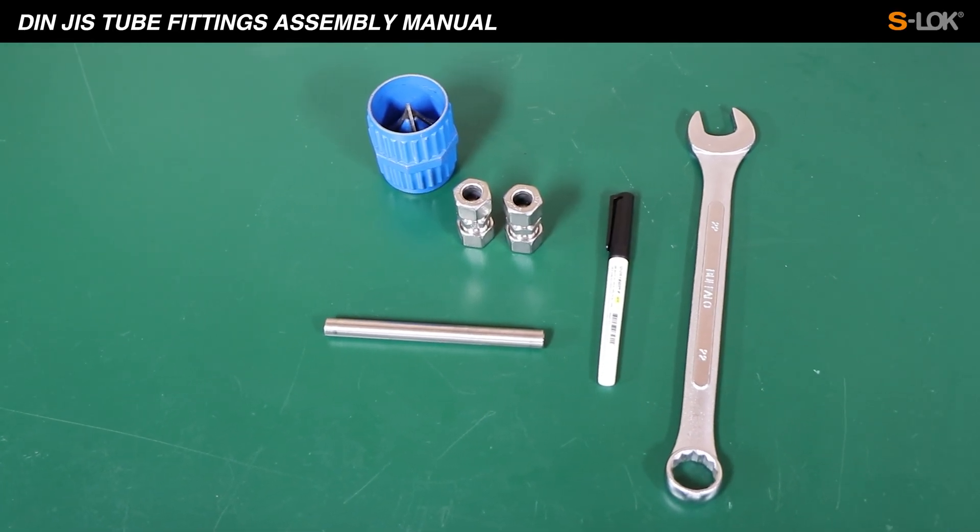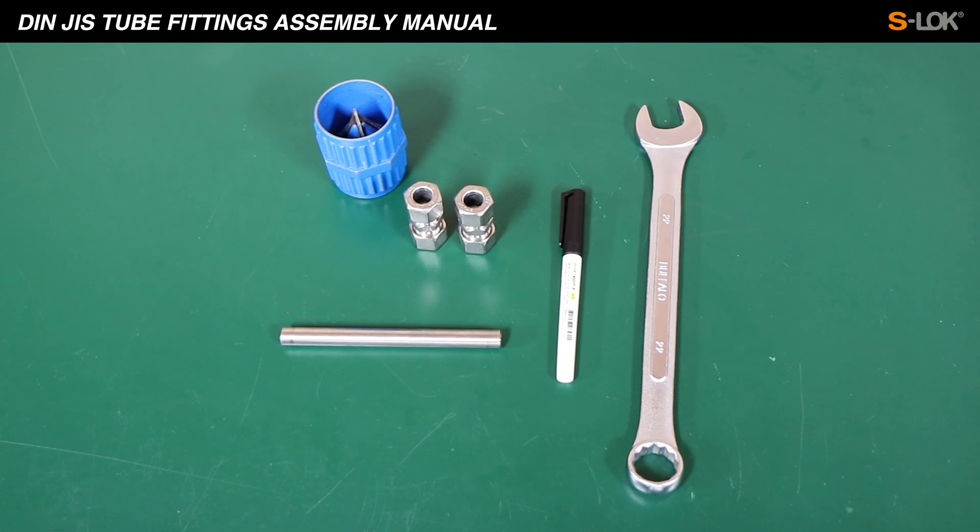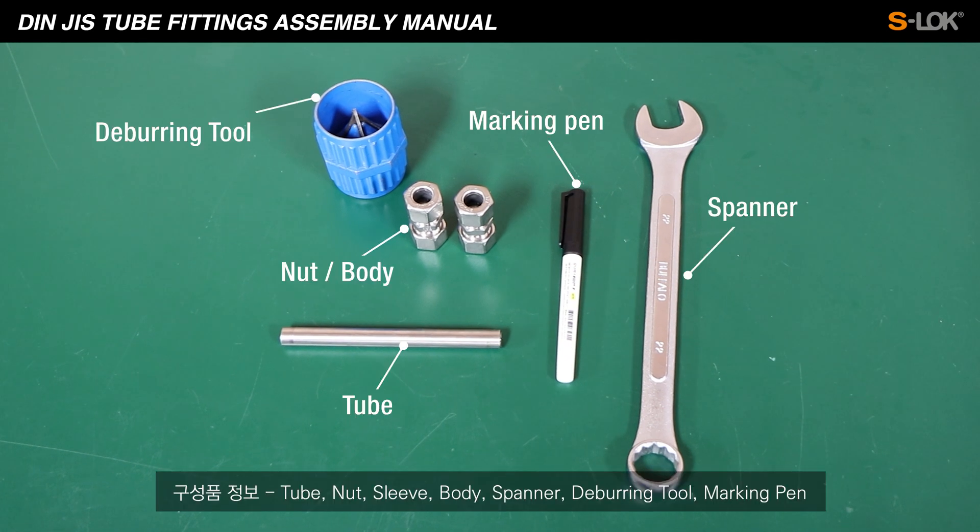This time we will be demonstrating how to assemble DIN GIS fitting with tube. To assemble the fittings with the tubing, you'll need: tube, nut, sleeve, body, spanner, deburring tool, and marking pen.